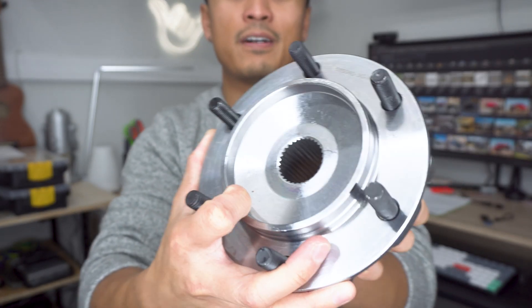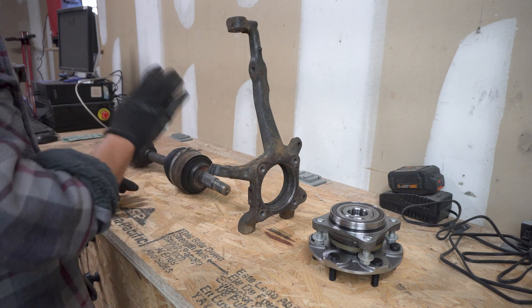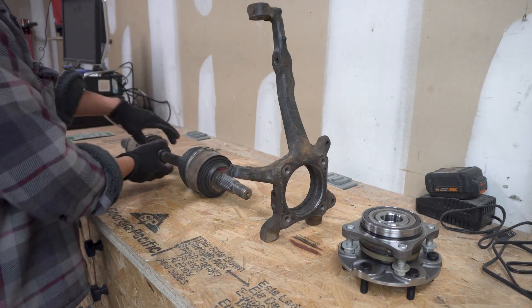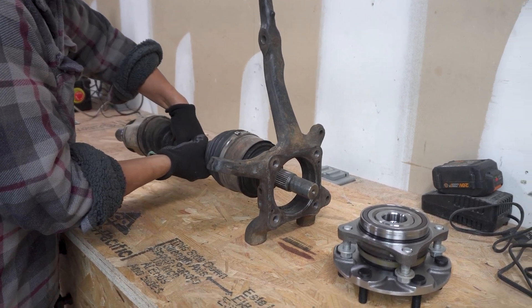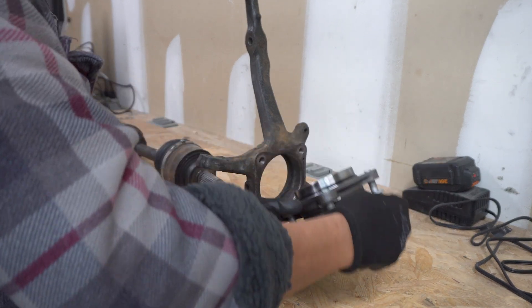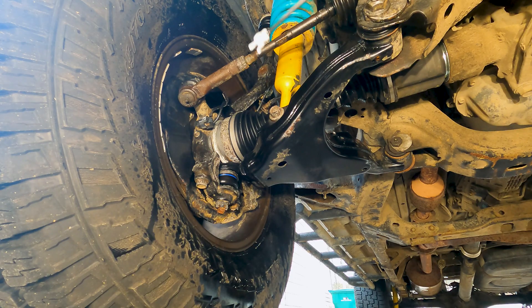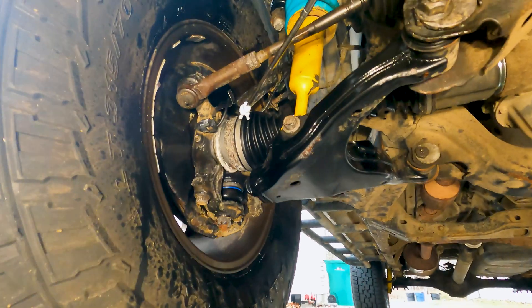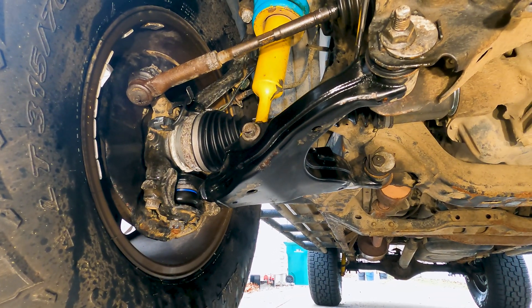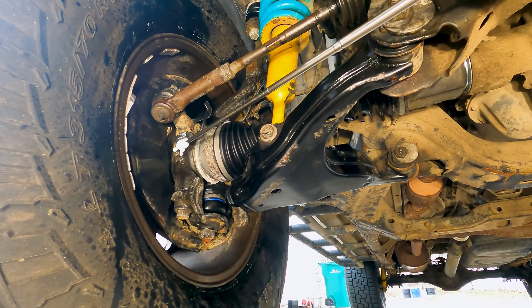This is the front wheel bearing assembly for the Tacoma and some of the newer IFS Toyotas. In simpler terms, the front wheel mounts on this and the tire goes on. To give a better visual of how everything assembles: this is your CV axle, it goes right through the center of the spindle or steering knuckle, and this is the wheel bearing that mounts onto the front face with these four bolts. On the truck, you can see the CV axle going into the front diff and the steering knuckle with the wheel bearing right behind the dust shield.